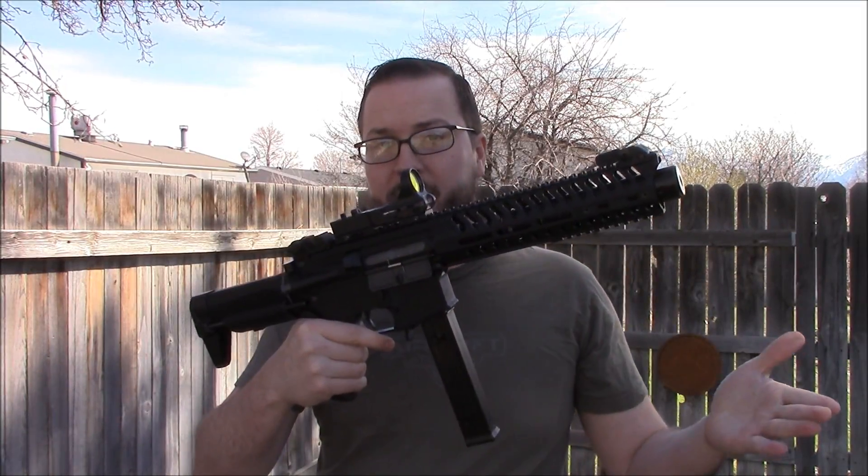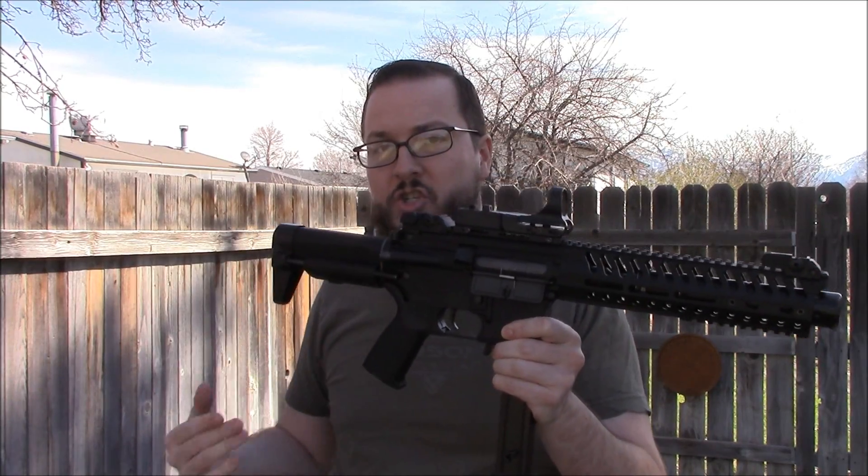This custom gun based on a G&G Combat Machine shoots as good as it looks. All you have to do now is get out there, build your own, and get shooting.